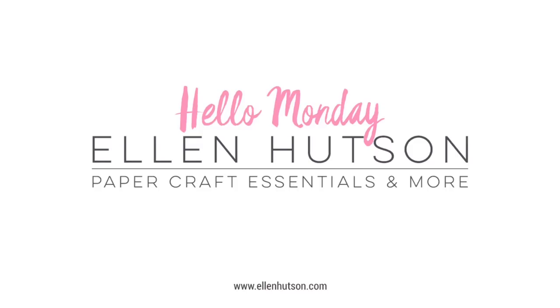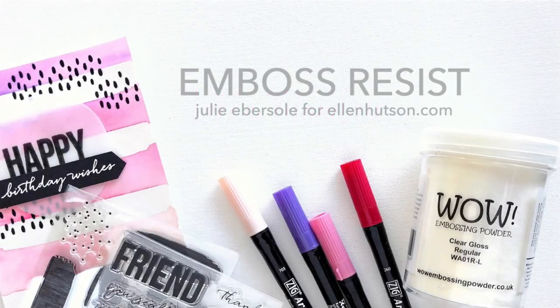Hi everybody, it's Julie Ebersole for EllenHudson.com. Welcome to Hello Monday. In today's episode I'm going to be doing a resist emboss or emboss resist. It doesn't matter which way you call it — it's going to end up the same in the end.